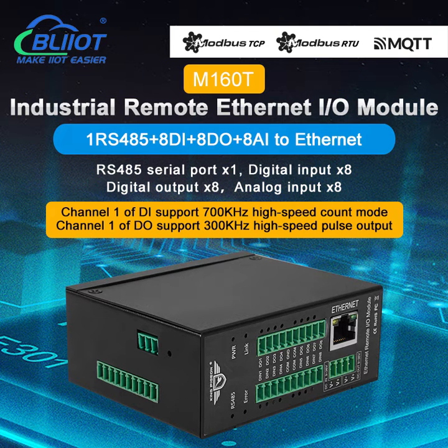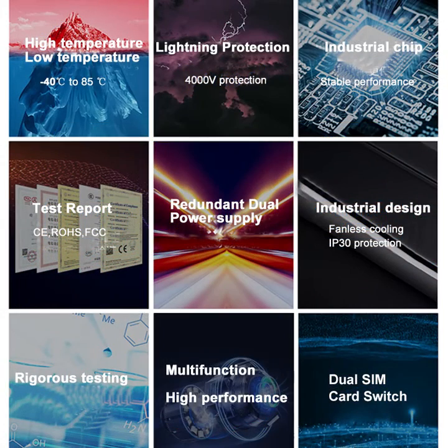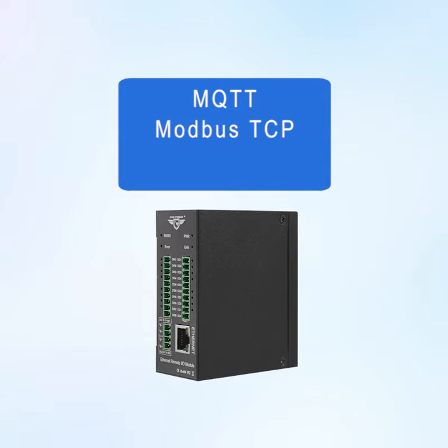Veilai Technology BLEAD M160T is an industrial remote Ethernet I/O module. It adopts a metal shell to enhance EMC resistance to electromagnetic interference. It supports MQTT, Modbus TCP, and Modbus RTU protocols.